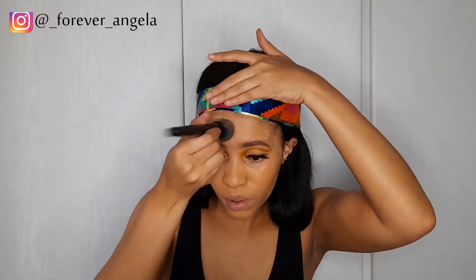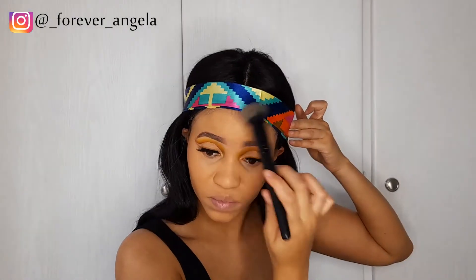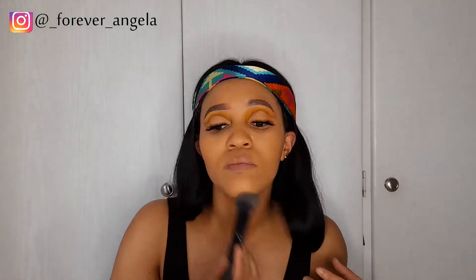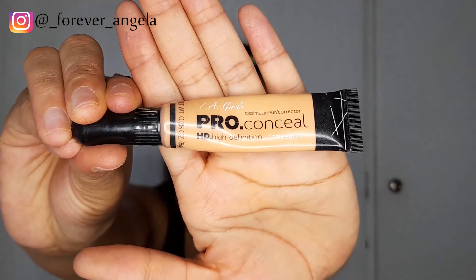For foundation I'm using the Maybelline 24 Hours Super Stay Full Coverage Foundation — I forgot the shade but I'll leave all the details in the description box below. I'm just going to blend that foundation in. If you feel like I went too quickly with the eye makeup tutorial, please go back and listen to the steps again — I did the same thing on both eyes.